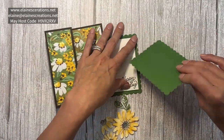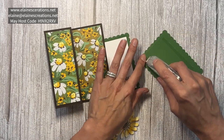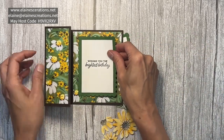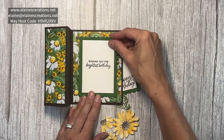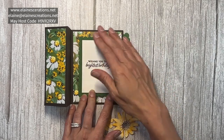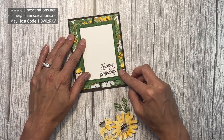Now I'm going to assemble the card. I'm going to put the inside sentiment on flat and everything else on dimensionals. I place down the inside one first, which makes it easier to line up the outside one.